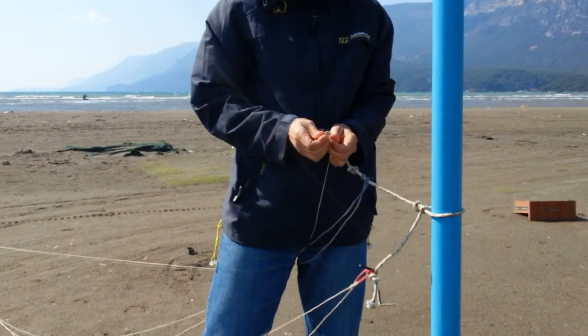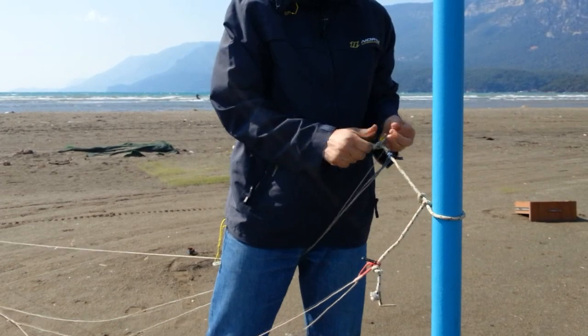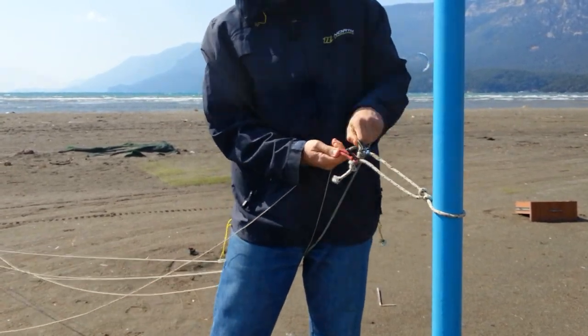If you've got a five-line kite system, attach three lines to one of those rope ends — it doesn't matter which one. You just want to split as evenly as possible between the two rope ends, otherwise you'll get a difference in line lengths.